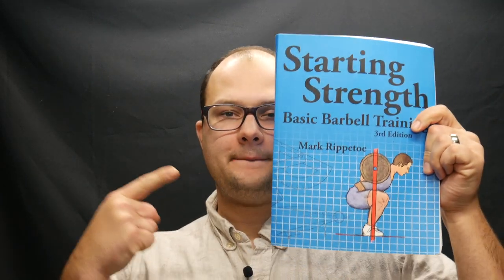Hey guys, Dylan Schumacher with Citadel Defense and it's another edition of Tactical Book Review. Today's book is Starting Strength by Mark Rippetoe.